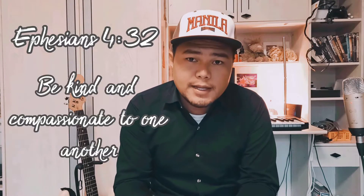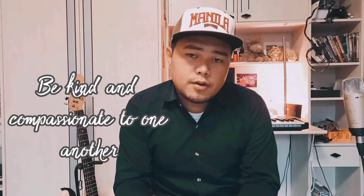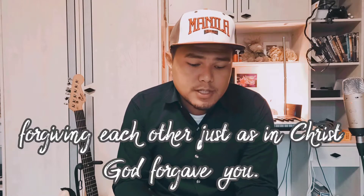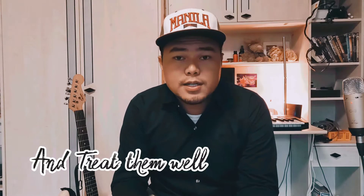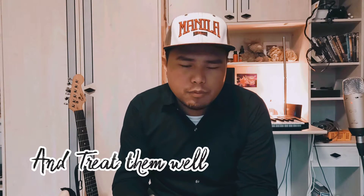Before anything else, we go to the verse of today. The verse for today is Ephesians 4 verse 32: 'Be kind and compassionate to one another, forgiving each other just as in Christ God forgave you.' The Bible tells us that we must be kind to all the people around us regardless of who they are or regardless of what they believe.